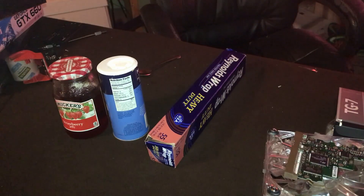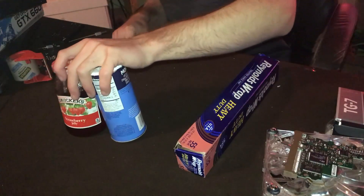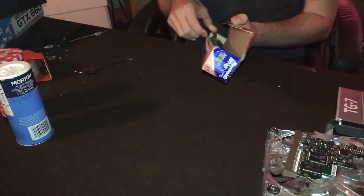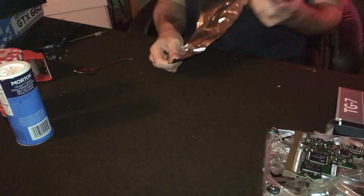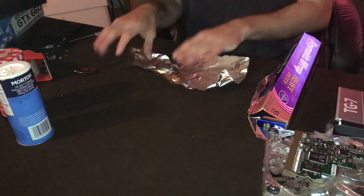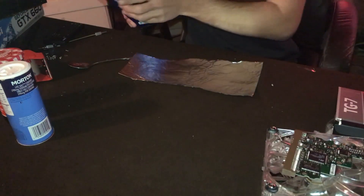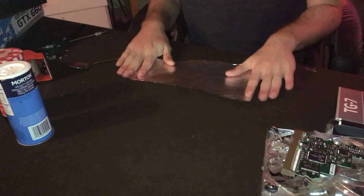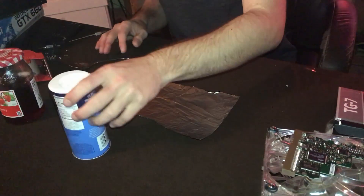I'd like to point out that this is not going to be a good thing to do if you plan on having your system for a while. For mixing, I'm just going to make a little strip. I'm using aluminum foil because it's a good flat surface to mix stuff on — I don't want to mix on fabric or anything like that.